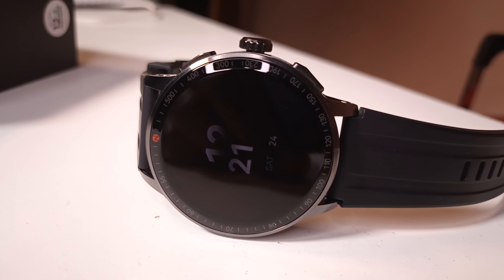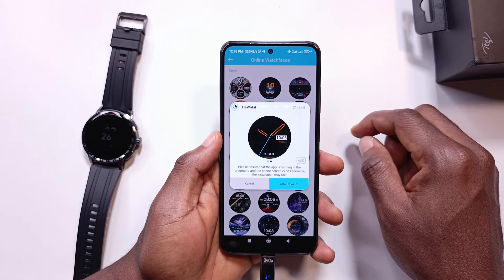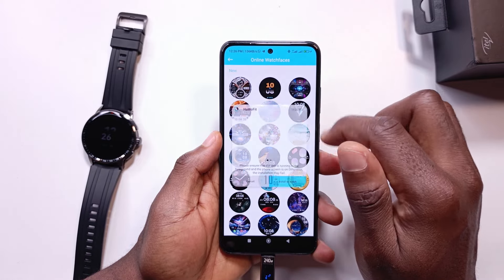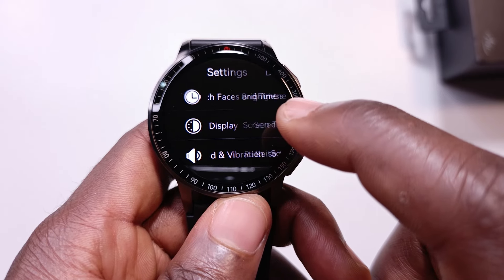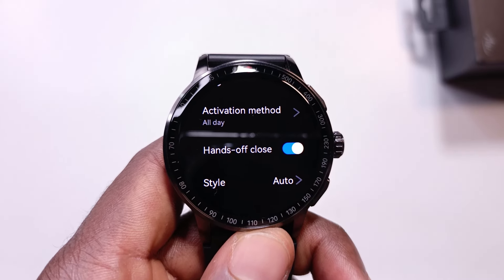As this watch has an AMOLED screen, it also has an always-on display feature. The good thing is that depending on the watch face you select via the app, each one has its own unique always-on display face. You can also set always-on display to only be active when the watch is attached to your wrist — so whenever you're not wearing it, always-on display turns off automatically. It's a good way to save battery instead of forgetting to turn it off.